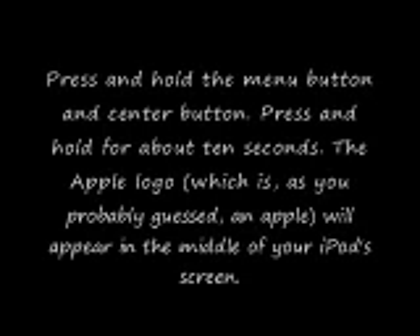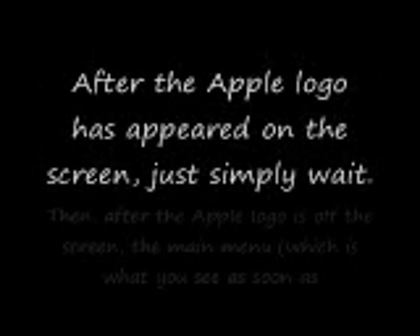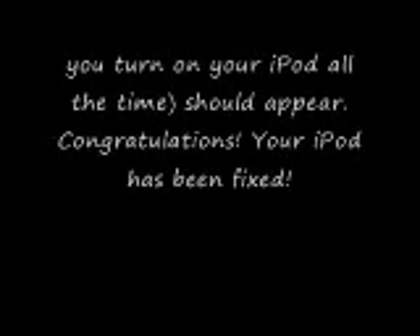The Apple logo, which is as you probably guessed an Apple, will appear in the middle of your iPod screen. After the Apple logo has appeared on the screen, it will just simply go white. Then after the Apple logo is off the screen, the main menu, which is what you see as soon as you turn on your iPod, should appear.